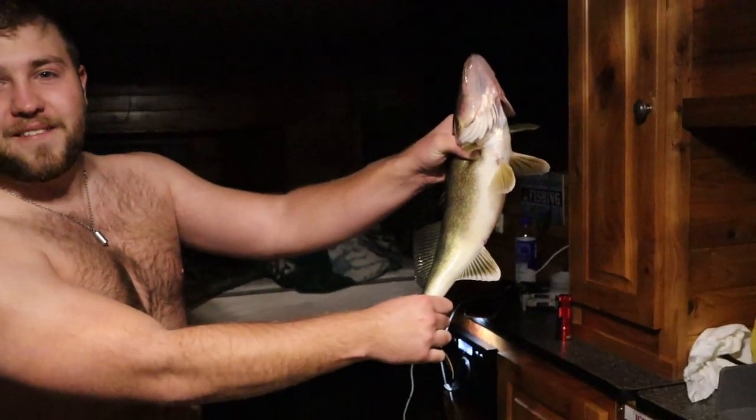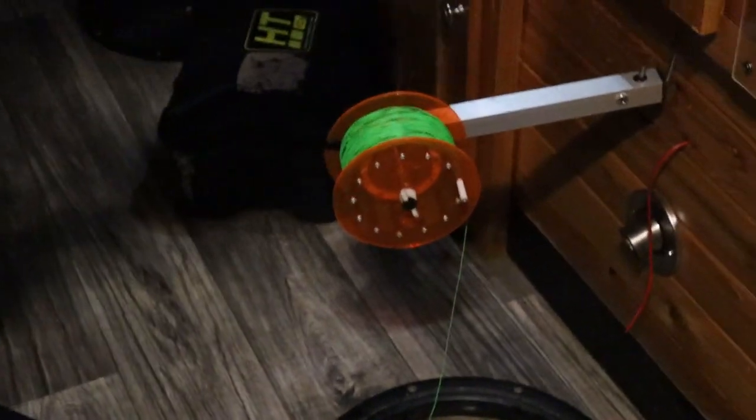Just woke up out of bed — got a big old walleye on the rattle reel. Not every day you'll wake up and catch a fish. Pretty dope. We're going to check our other ones, make sure we're legal, and see if Buddy's going home. Dad was moving the truck because we're kind of planning on getting out of here soon. Walleye on the rattle reel — these rattle reels are pretty cool, really exciting. Kind of just wakes you up with the rattling. Got probably about a 14-15 inch right here.